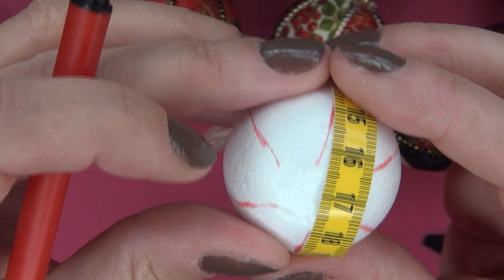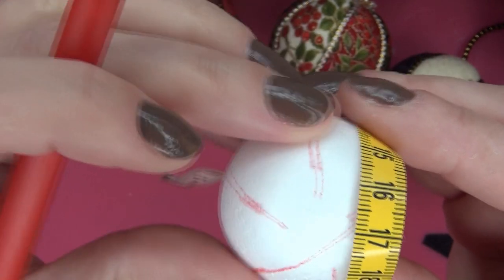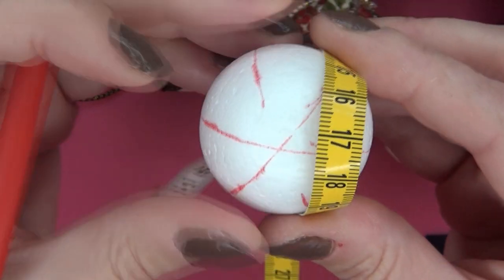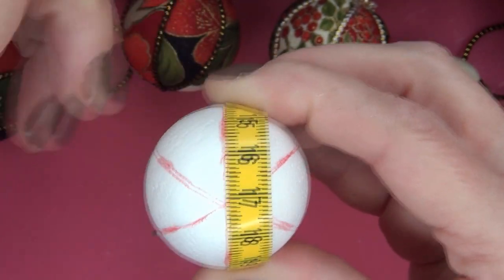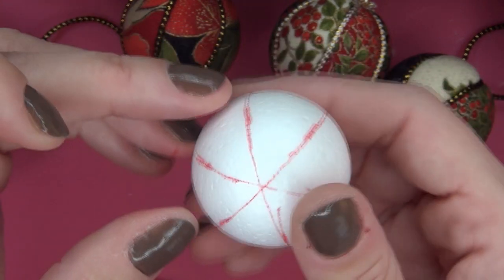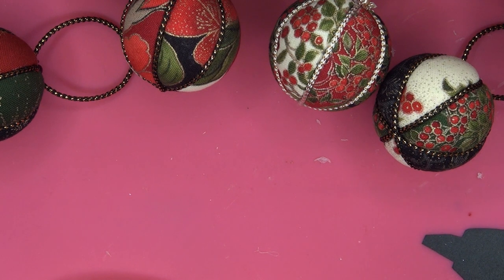You won't be able to find anything once the fabric is on, so make sure you mark the ball fully. That was my glue gun — it is hot already. You mark the entire ball, and now you will be needing your sharp knife.